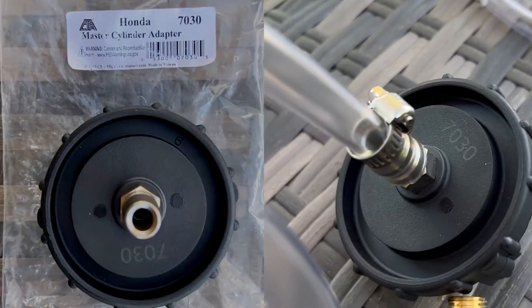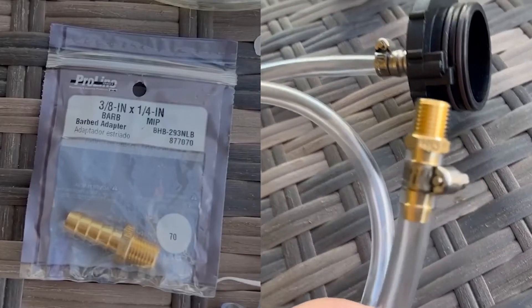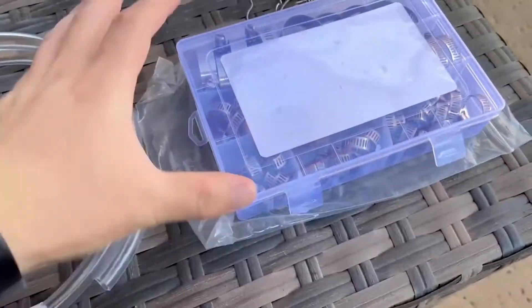First off, you're going to need this Honda Master Cylinder Adapter I got on Amazon. Next is a 3/8 inch barbed 1/4 inch male fitting. You're going to need some 3/8 inner diameter tubing and some hose clamps as well.